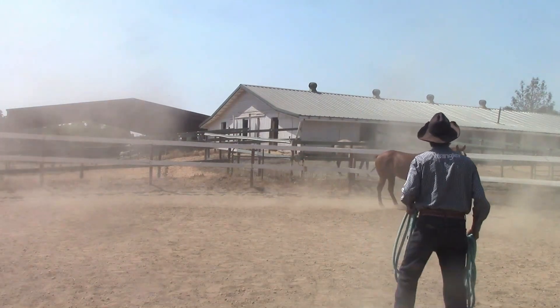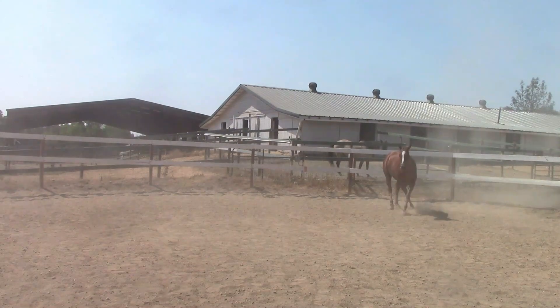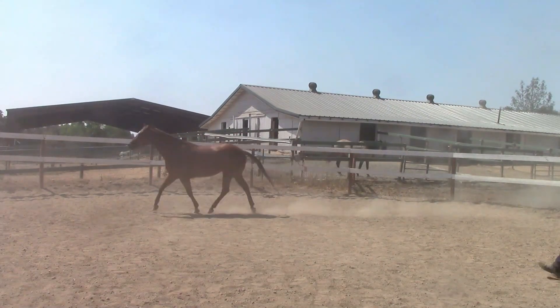And there she stops. So I'm going to walk all the way to my right, to the side of the round pen, and put a little bit of pressure on her. Now she's going to go back to the left.